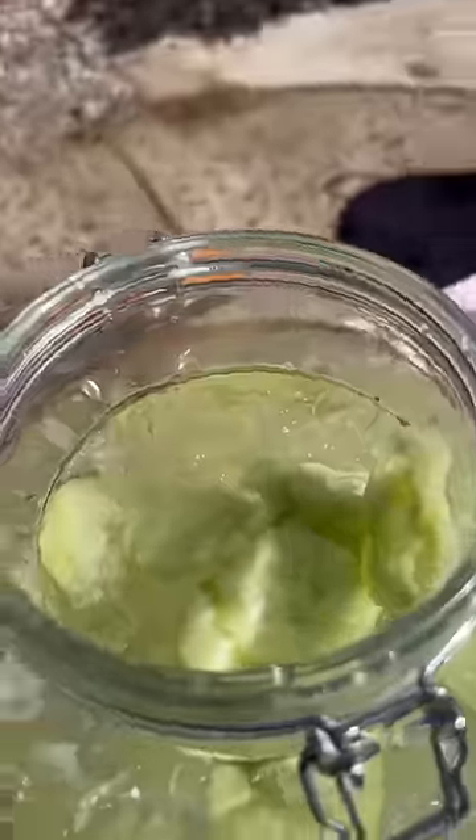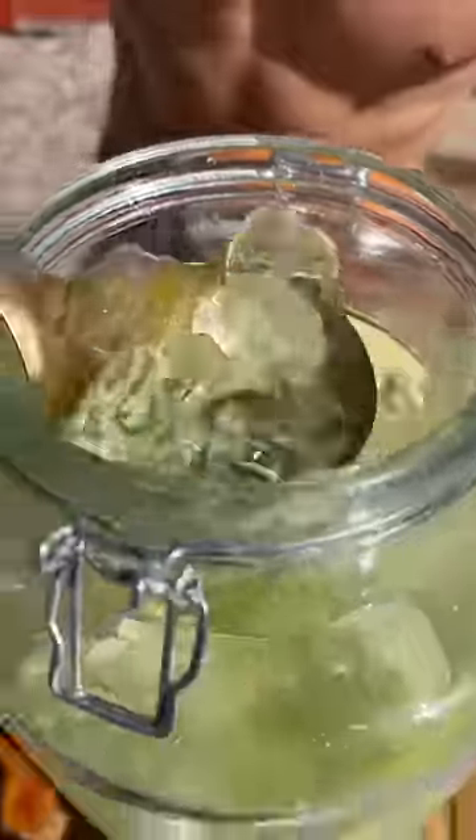And there you have it, the easiest, most refreshing drink ever. Now this part is optional — I grabbed some pepino candy and tajin mixed up with powder, dipped it in chamoy, because I'm going to turn my cup into a bad boy.